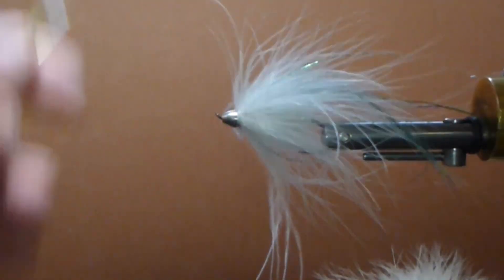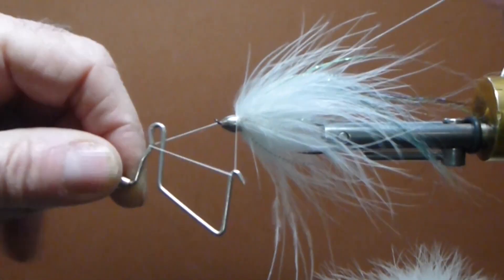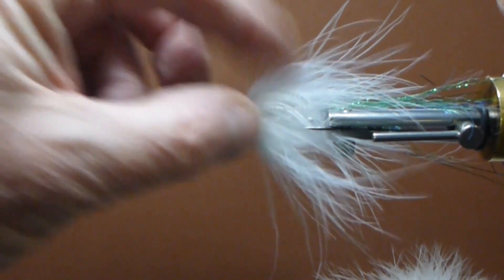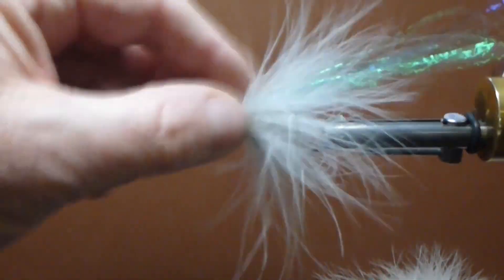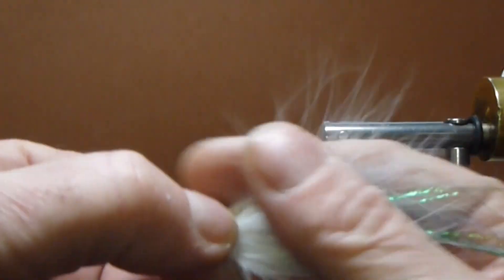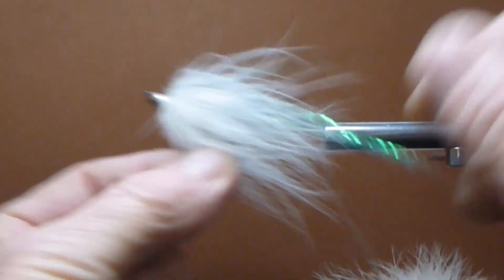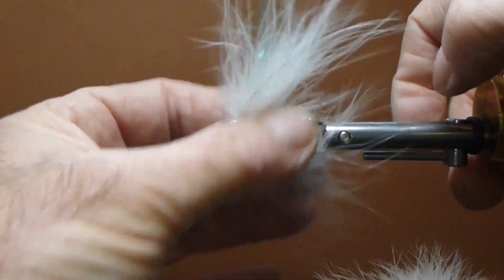I just want to catch that off — I don't want to tie that marabou down. And I get a good whip finish on here. There, and that's it. So it's a very, very simple, easy little fly to tie. Easy fly to fish, and it was quite a surprise — and it still works well to this day. When it's wet it breathes well. That underbody, once it gets wet, you'll see it a little bit — it's a nice underbody on there.